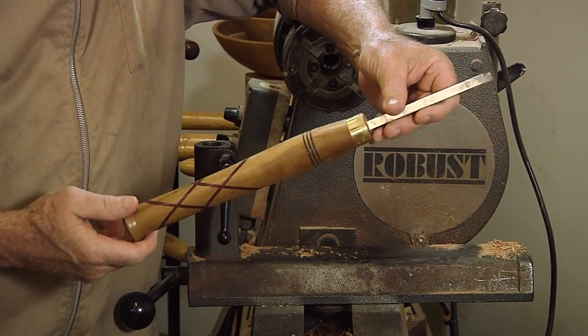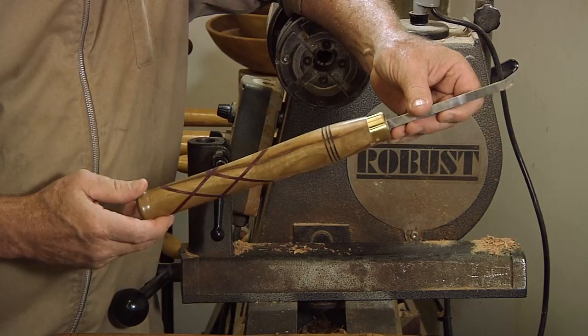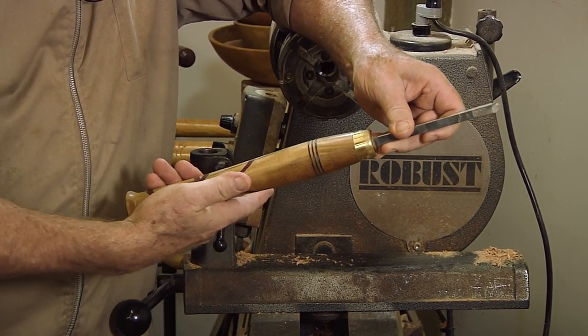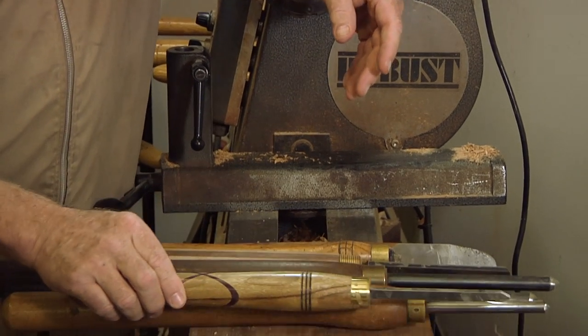This is a tool that a friend of mine made for me, way fancier than anything I would ever make for myself. A little bit of detail on it, a little knob on the end to keep your hand from slipping off. Fancier than I would use, but it still works.